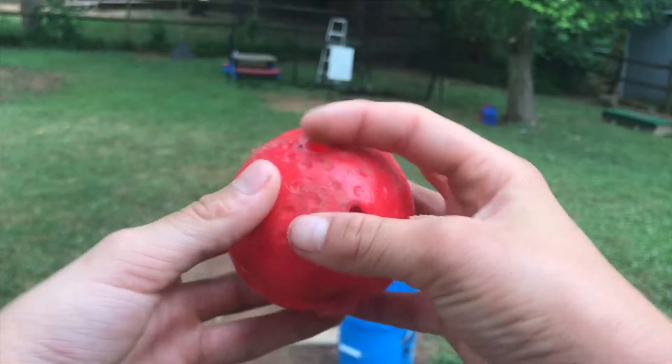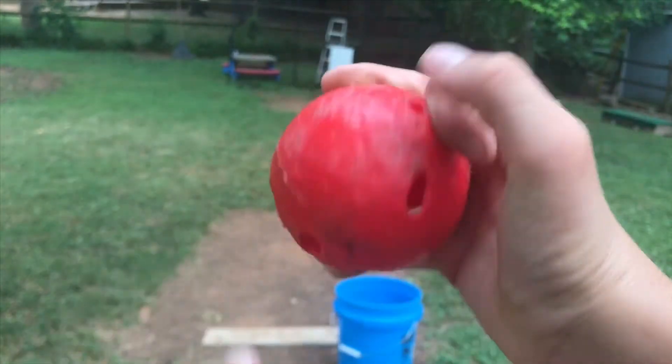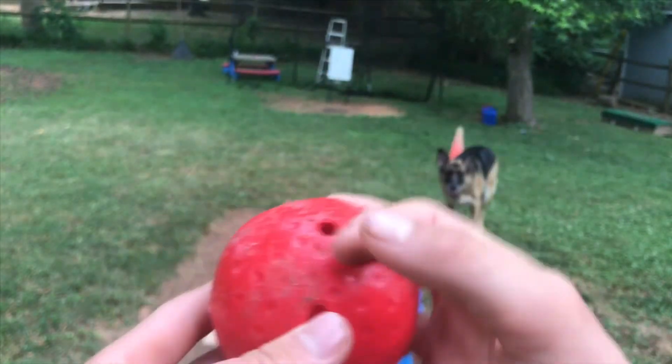Next pitch is the knuckle drop. Hold it like this and do that with an overhand motion.